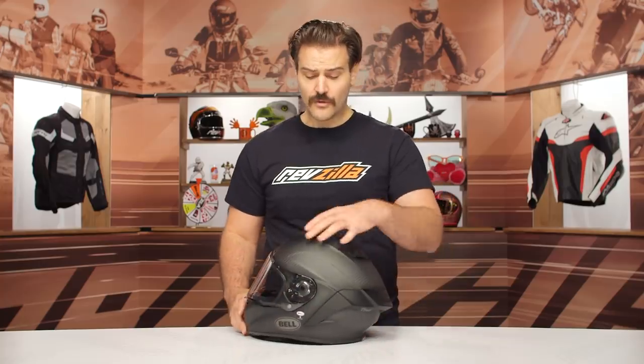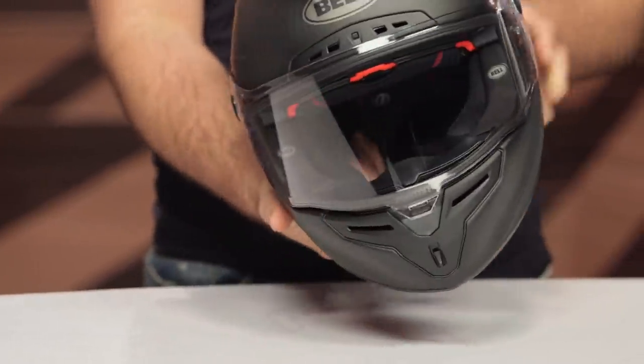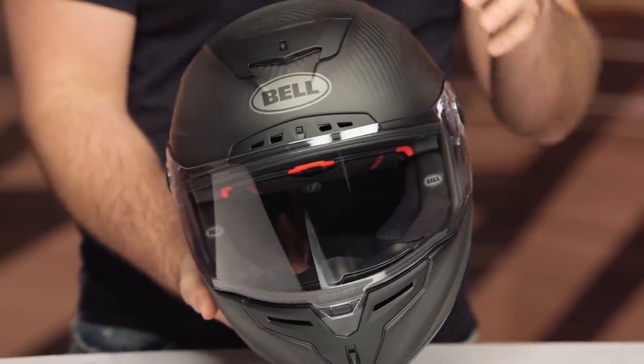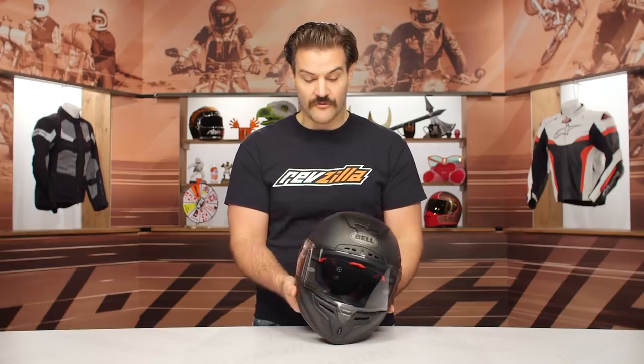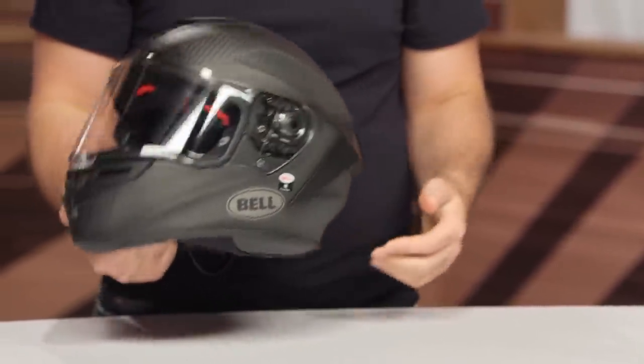The shell design has actually changed — they've increased thickness in some areas and decreased it in others, which really helps add to the sporty look. If you look at this helmet, you can see these really cool ridge profiles that work across the top. The carbon fiber looks absolutely fantastic. A lot of times you can see little imperfections in carbon fiber helmets, but Bell did a really great job from a fit and finish standpoint.